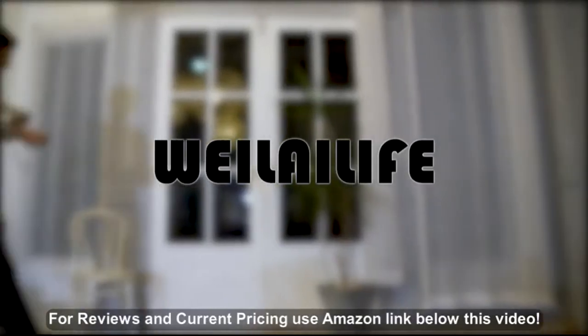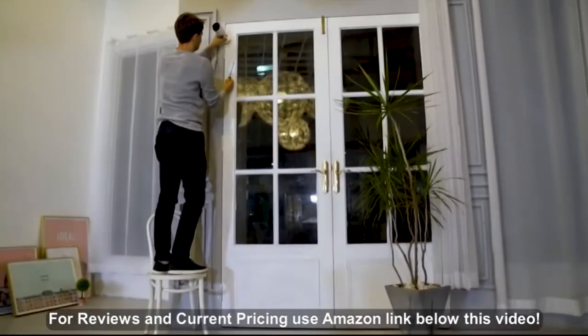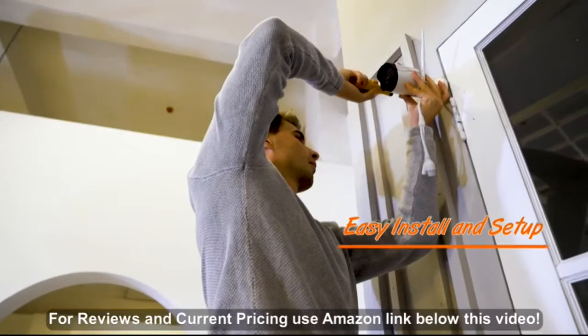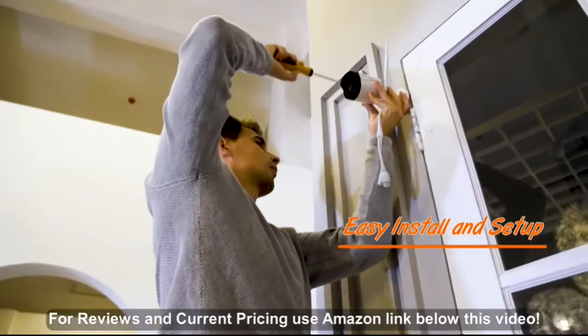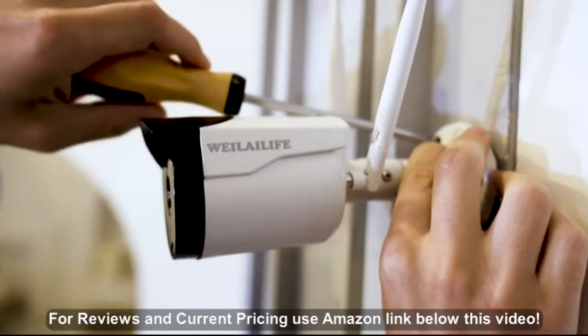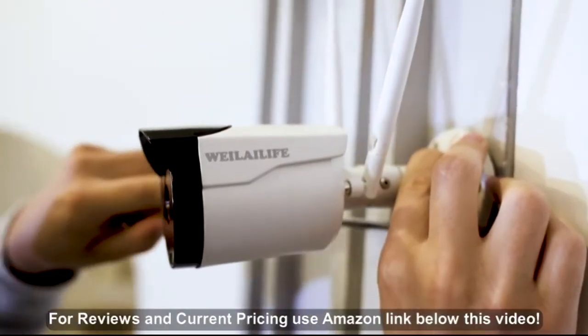VilaLift believes that security is an important thing for everyone. We have been focusing on the system for more than 10 years. It's easy to set up and easy to install. You can control it on your phone and computer.